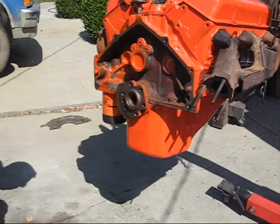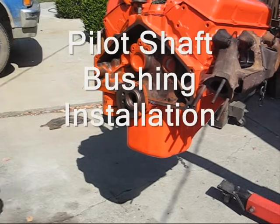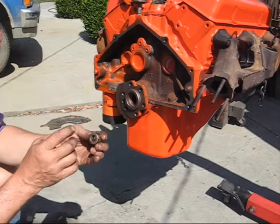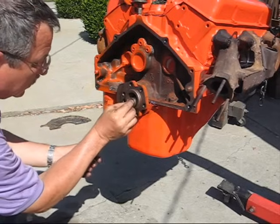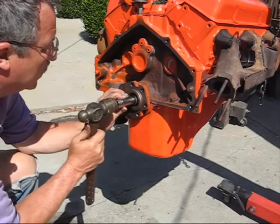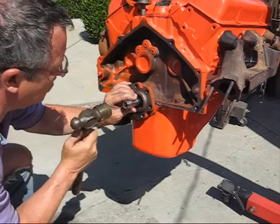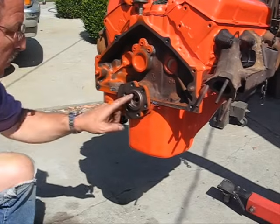Now we're going to install the flywheel, but before we do that, the most important thing is if you have a standard transmission, make sure you put this bushing in. The pilot shaft goes through this hole and goes in here. I'm just going to use a socket and tap it in there. That is flush with the crankshaft.